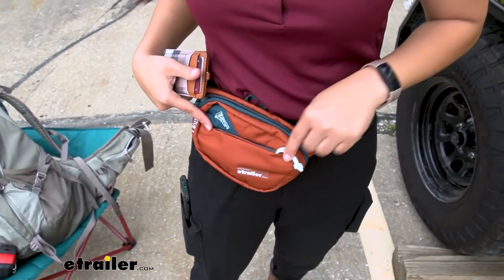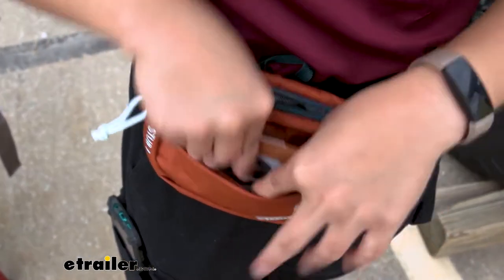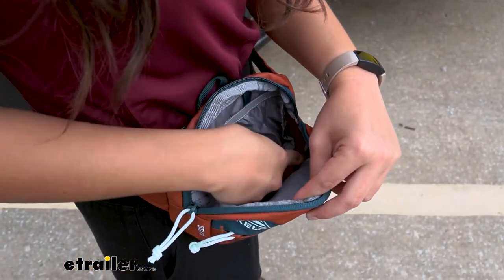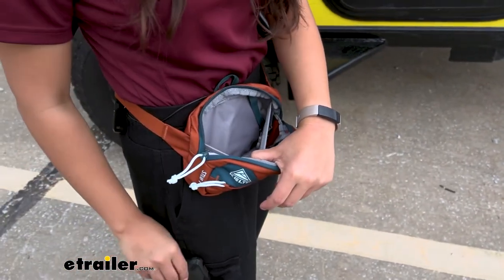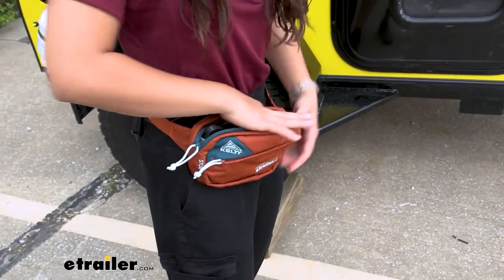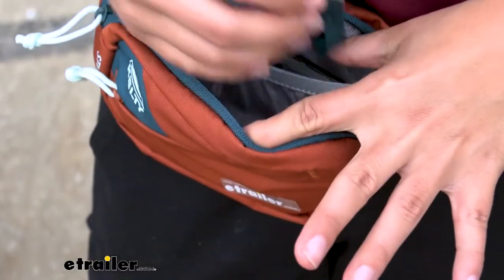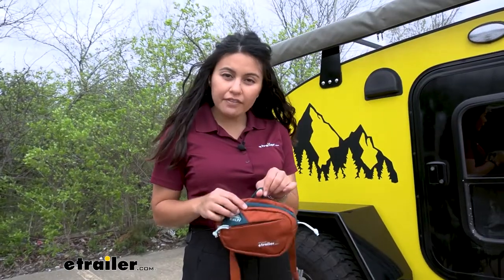We have a front side diagonal zippered pocket — it's pretty small but perfect for your wallet, coins, or cash. Then you have your larger main pocket with space for bigger items like the tape measure I showed earlier. There's also an elastic pocket, perfect for your phone, and inside that elastic pocket there's a clip for your keys so you can secure them and keep them stored inside the pack.